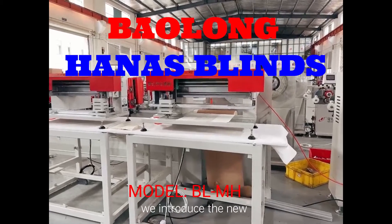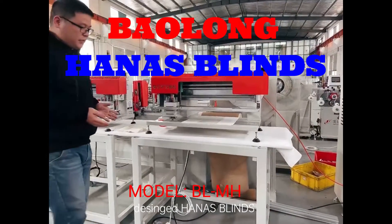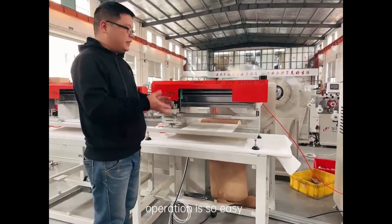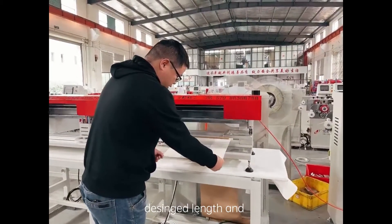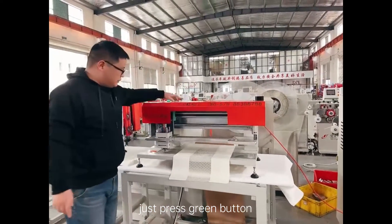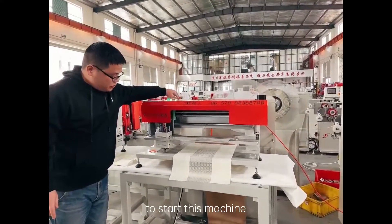Today we introduce new designed HANA's blind machine. The operation is so easy. Pull the fabric to the design length, and just press green button to start.